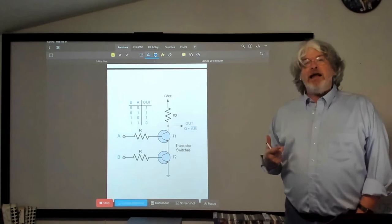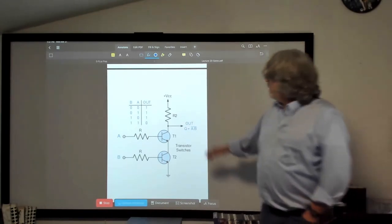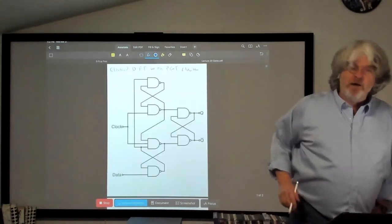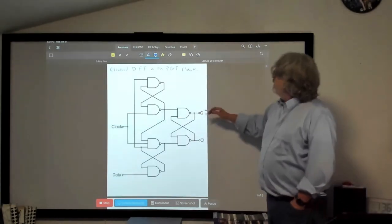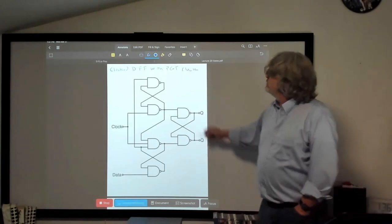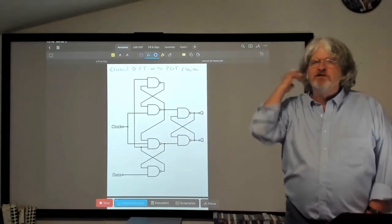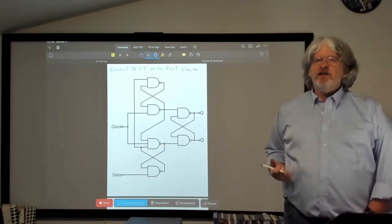I've built a NAND gate, and I can build maybe six of these NANDs, put them together, and wiring them up just with transistors and resistors, I can build this clocked D flip-flop that triggers on positive-going transitions. The D just means it's a one-input, data-type flip-flop.